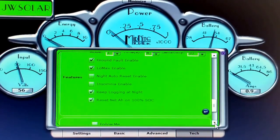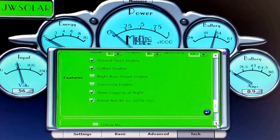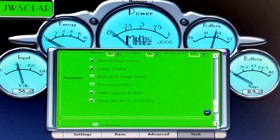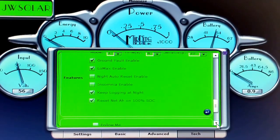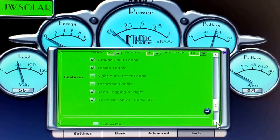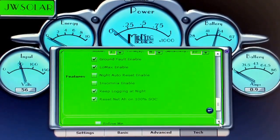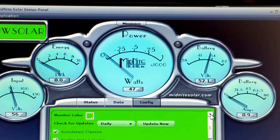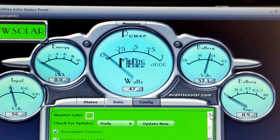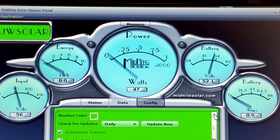Well folks, this is the way I'm going to wrap up the video — just a short video. If you like, subscribe, thumbs up, comment. 48 volts is live and running here from JW Solar USA. Have a nice day.